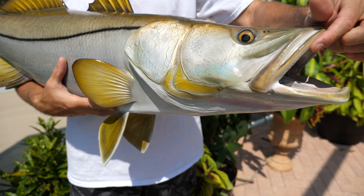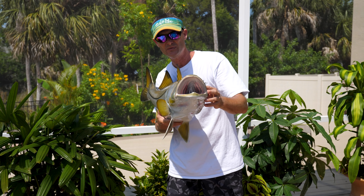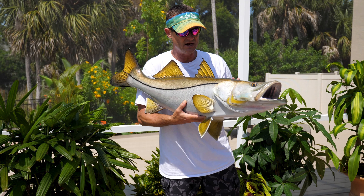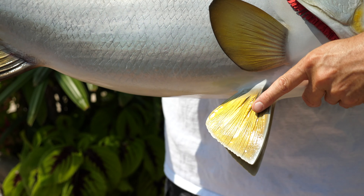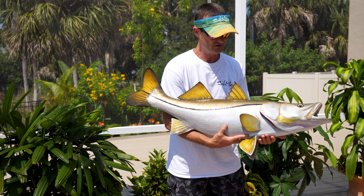They have that sandpaper-like teeth just like the snook has. Every single detail all the way down into its mouth, into the gills back here, the scales, the fins — it's just perfect.